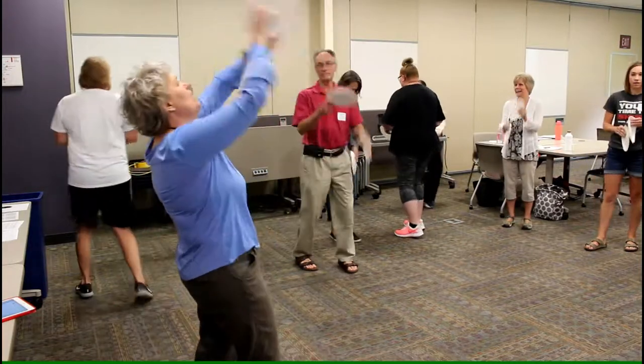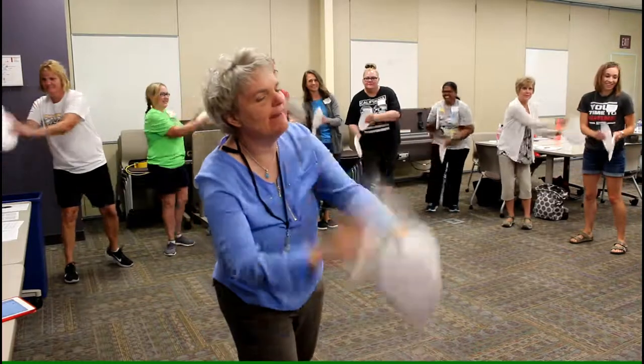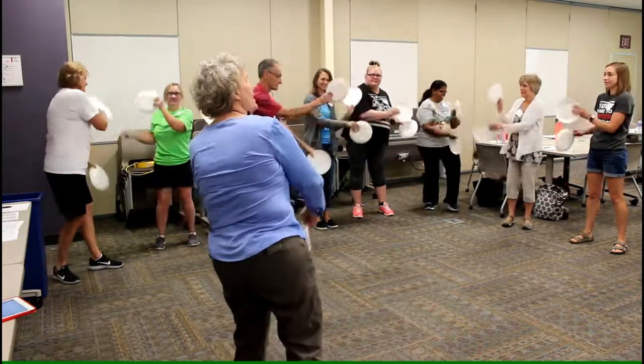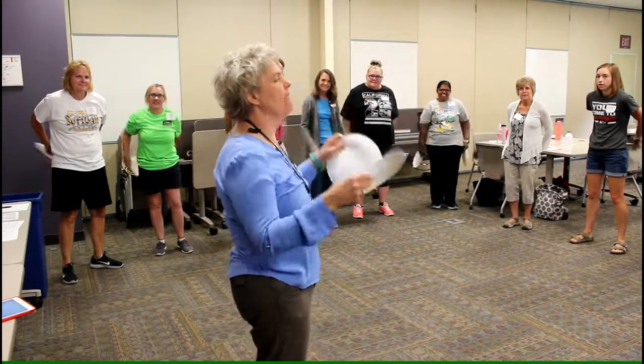Here we go. Up high. Down. To the side. To the other side. Behind you. Give yourself a fan.